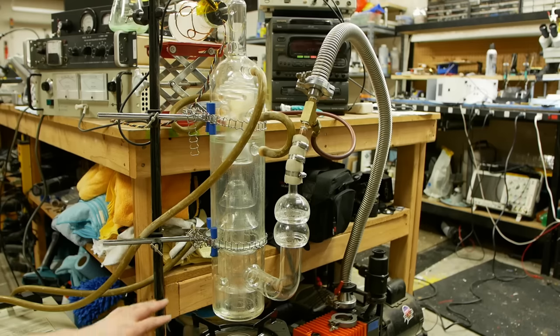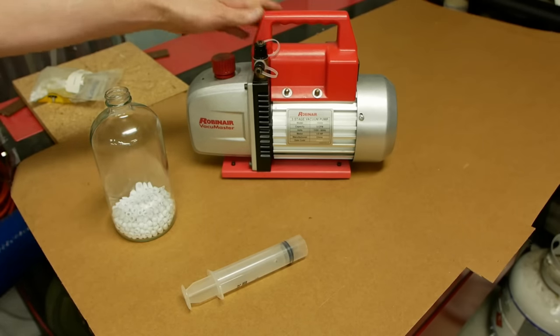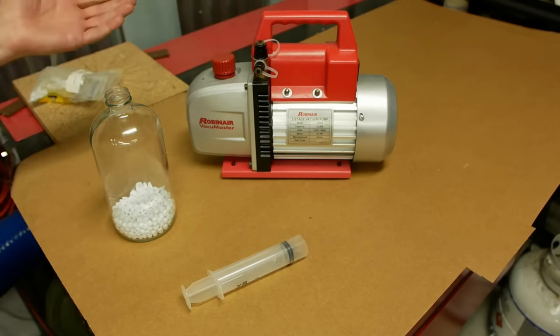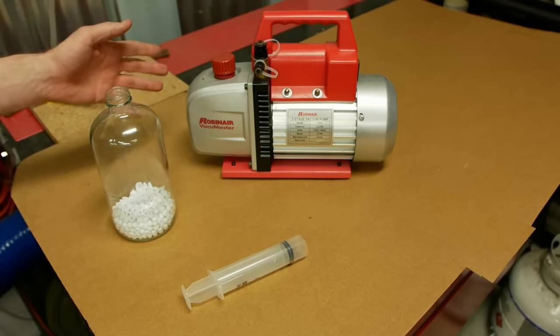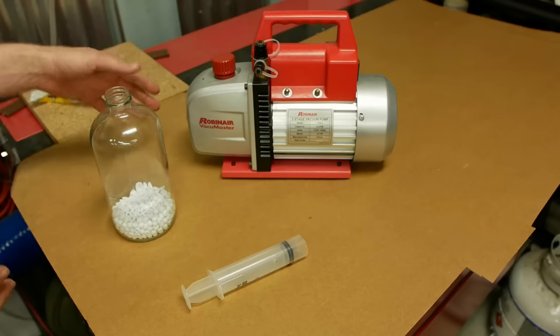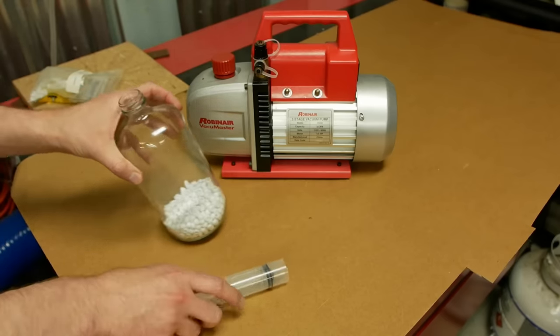Let's back up for a minute and think about why we would actually want to build a vacuum pump this way — why wouldn't we just use a better and better mechanical vacuum pump? These all work in the same basic way and they work very well, but only down to a point where we hit a fundamental limit. It's not actually a technological limit of building better seals or anything like that — it's actually fundamental, and I'll show you why.